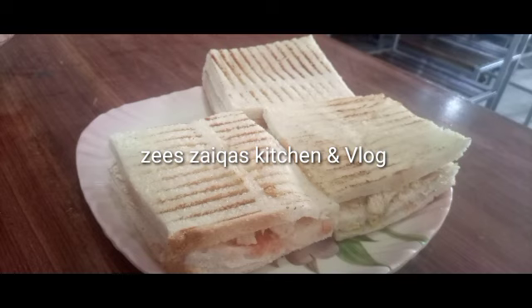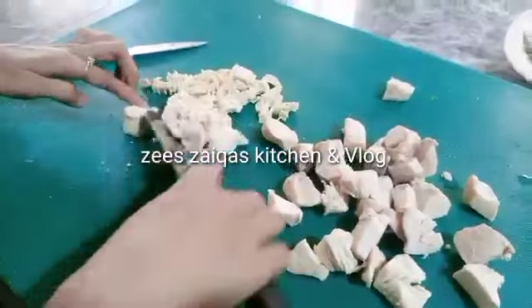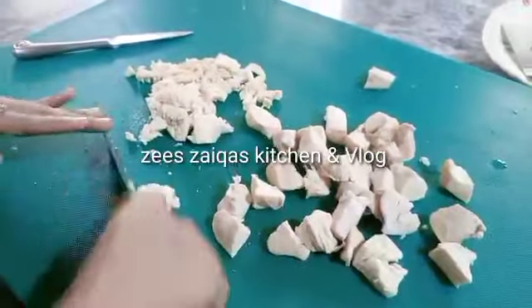Welcome to ZZekka's Kitchen & Vlogs. Today I am going to make a potato grill sandwich. It's very delicious and yummy. I have boiled chicken cubes.